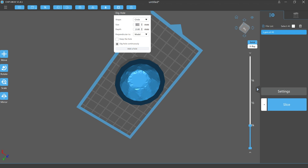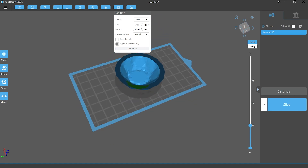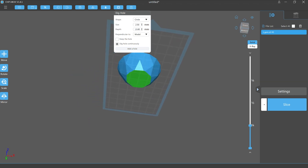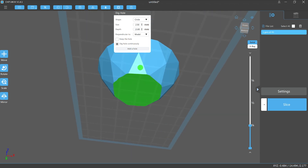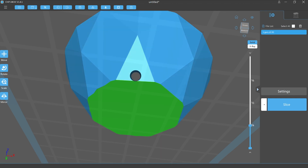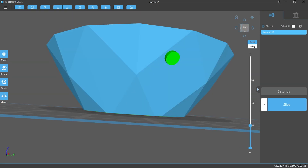To add breathe holes we select the dig hole option on the top bar. Here we can specify the shape and diameter of the hole we will cut into the wall of the model. In this case we will make a 2.5 millimeter circular hole up to a depth of 13 millimeters. Note that you have the option to keep the plug created from the hole to later plug it up, however I'll cover why sealing the holes can lead to issues.